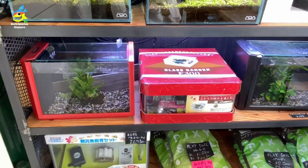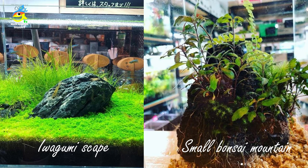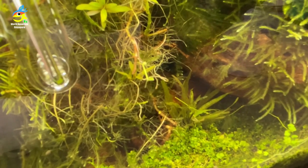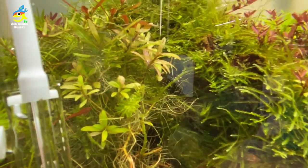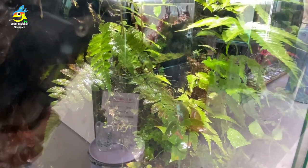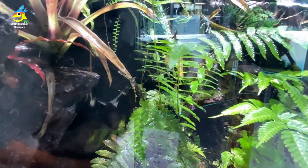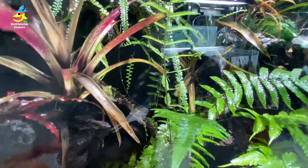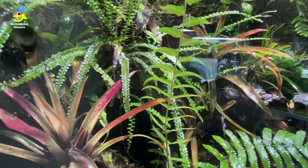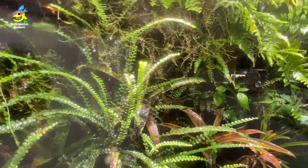They have small nano tanks — lots of them — to show you how beautiful it is to color your interior green. There's an aquascape with small bonsai mountains — I totally love these small bonsai mountains. One of their smaller nano tanks has black phantom tetras. The terrarium glass is very beautiful — it's a full glass, I think it's an ADA full glass.